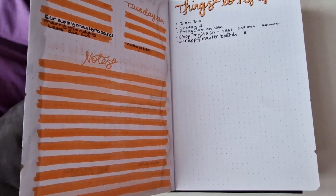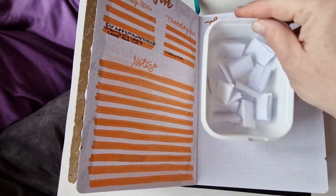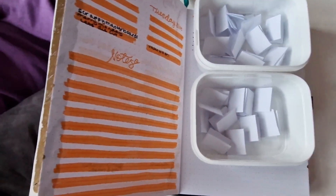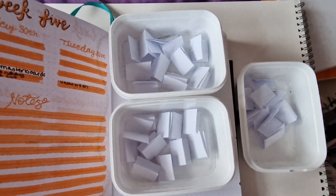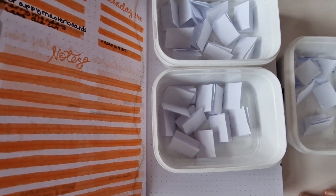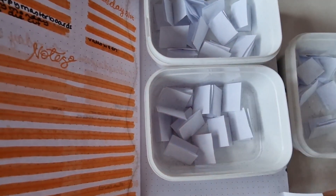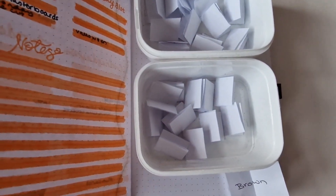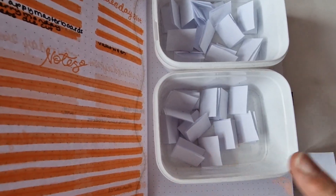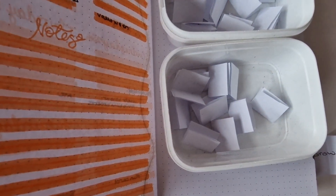I've done the weeklies, and now I want to pull out the prompts for my February. So the first one is brown. That's not too bad because we've had orange before, and brown goes quite nicely with that.